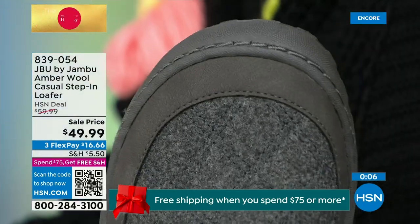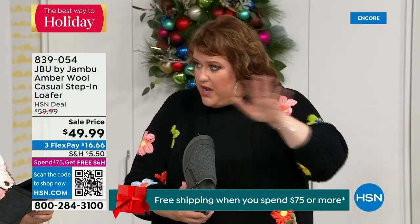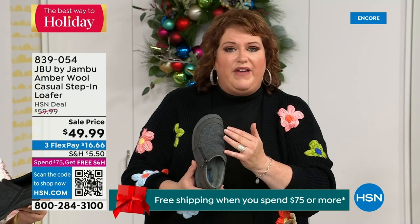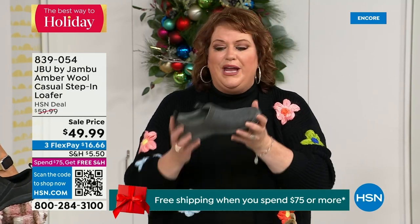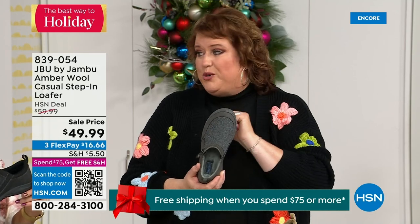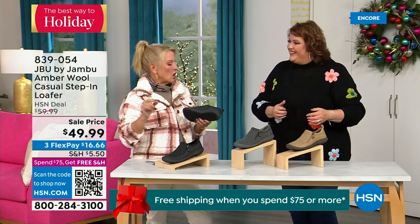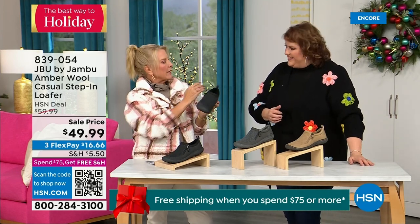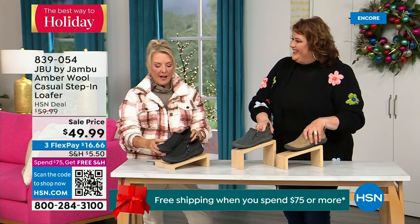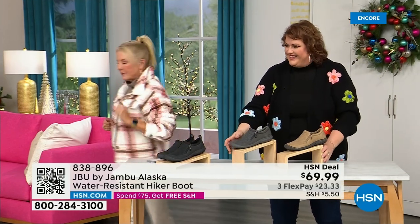Rounded toe — many of you don't realize until you wear it what a big deal that is. I can move my toes around, there's no rubbing against the toes, and you've got that flexibility within the top of the shoe. This is about being comfortable, looking smart, whether it's inside or outside — she's got a lot of versatility. Even if you step in a slight puddle or wet grass walking the dogs, this is going to protect your foot. There are less than 800 left — lowest price we've ever done. You can take advantage with a major credit card on three flex.